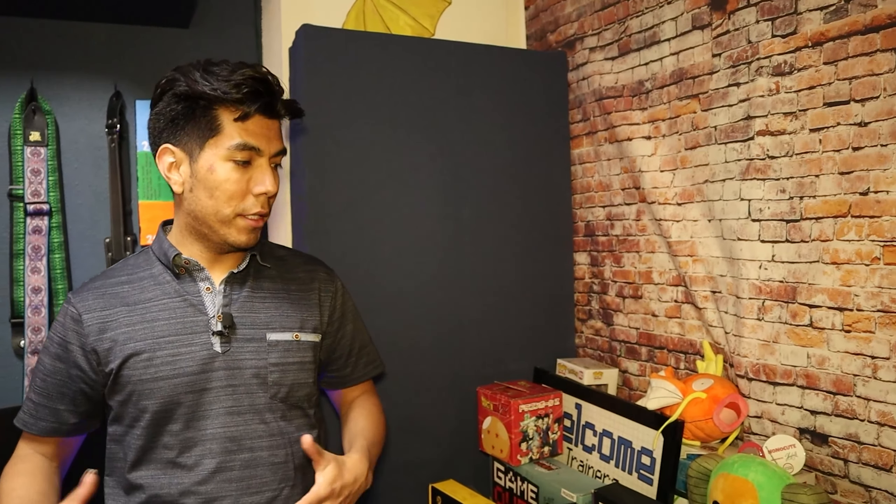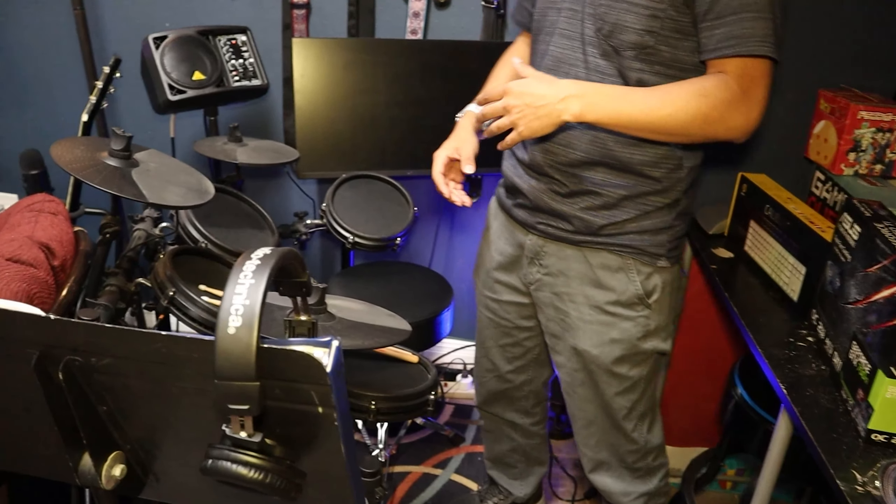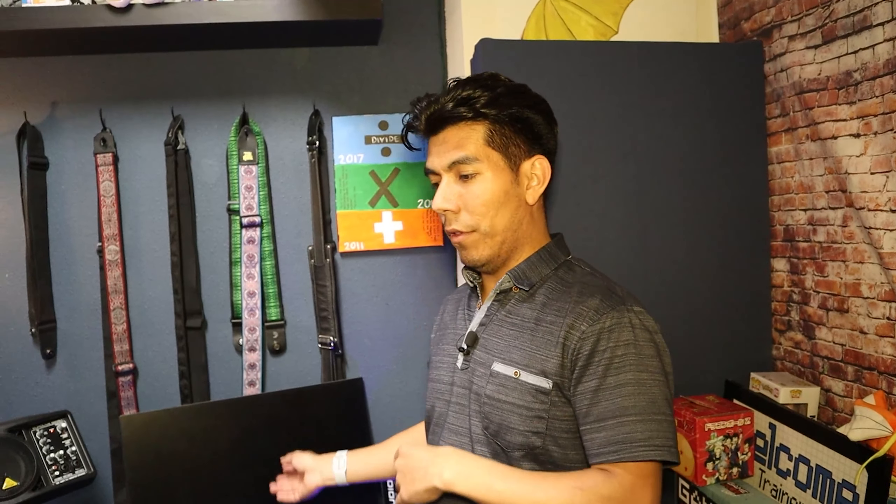So this area here is like the product table. Anytime I do the unboxings and all that, if you guys have seen, we're usually shooting from this angle forward. The drums aren't here naturally when I'm doing those unboxings. So I kind of have to reconfigure things a little bit depending on what we're shooting in here. I'll bring in my desk from upstairs, move the drums out, and then that's what we get as the backdrop here.